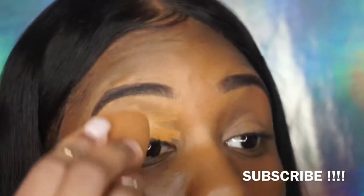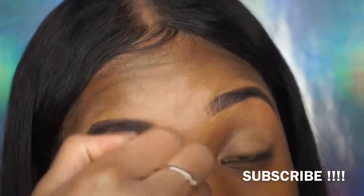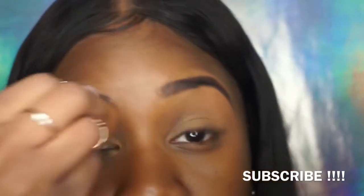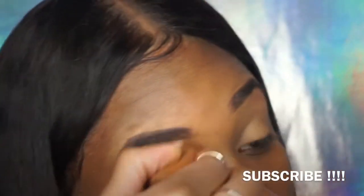This eyelid process doesn't necessarily have to do with the eyebrow tutorial, but this is literally just what I do — I go straight from my eyebrows to the eyelid. I'm just blending underneath the brow with the concealer on my eyelid, blending it all out together so it's an even blend.